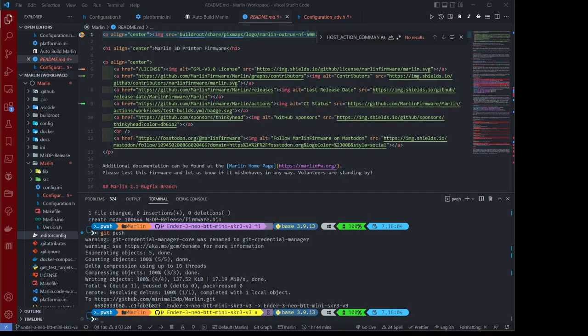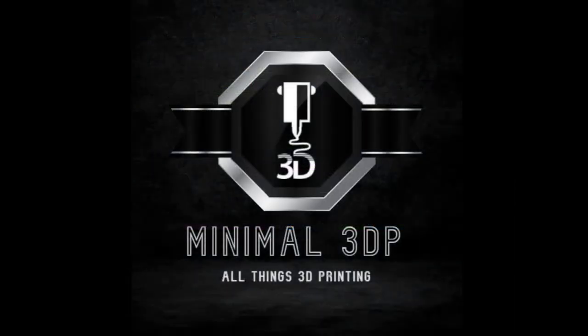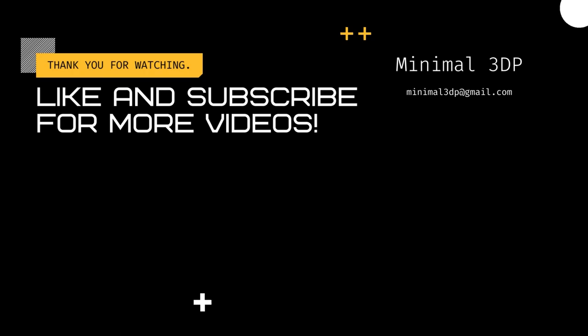I realize this isn't the most exciting video I've done — it's sort of dry and can be tough to follow along with. But the reason I'm putting this together is that many people keep asking for help with firmware or needing a file compiled for them. I thought it might be helpful to put together a tutorial I can send people. If you have any questions, please post them in the comments. This is Mike from Minimal 3DP — I appreciate your time. If you like what I'm doing, subscribe or give me a like. Thanks, have a good night.